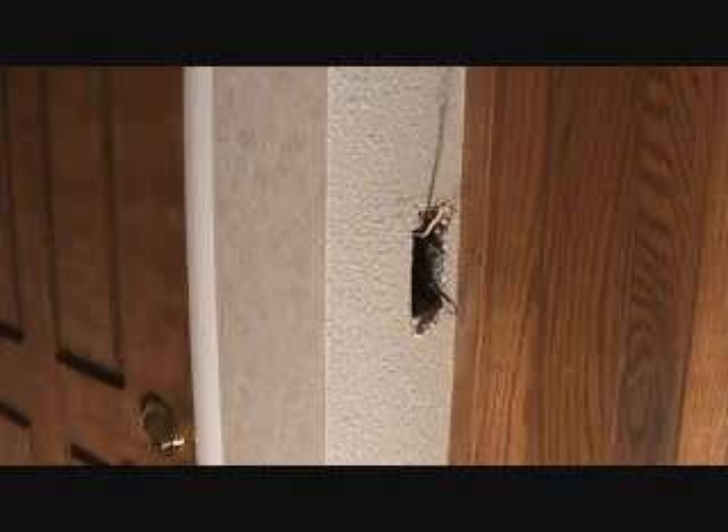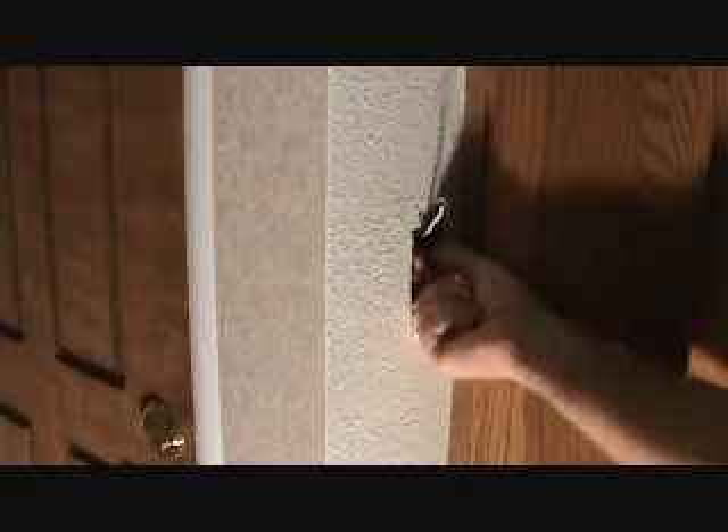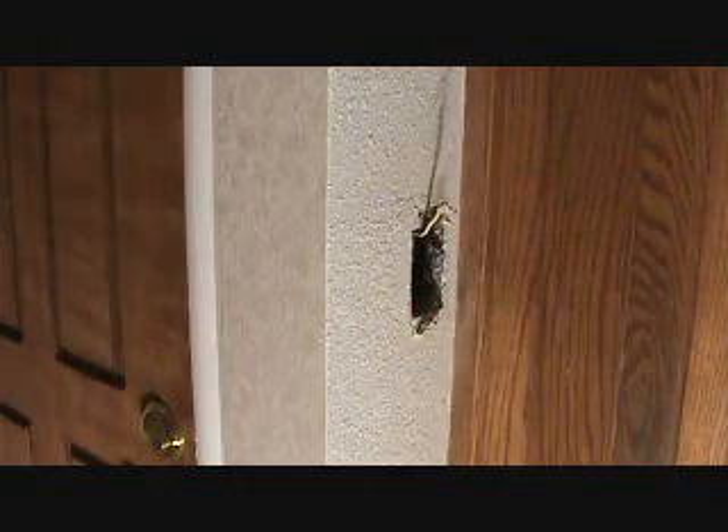They just didn't want the regular light switch anymore. So hopefully you understand that — I'll keep talking as we go, don't worry.